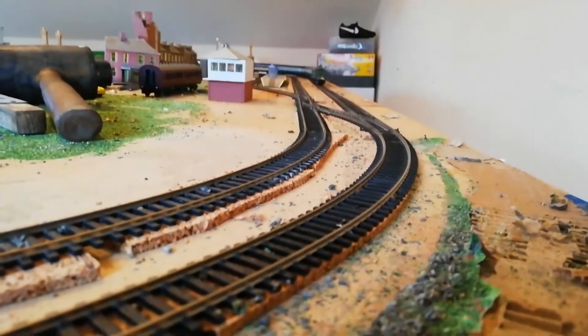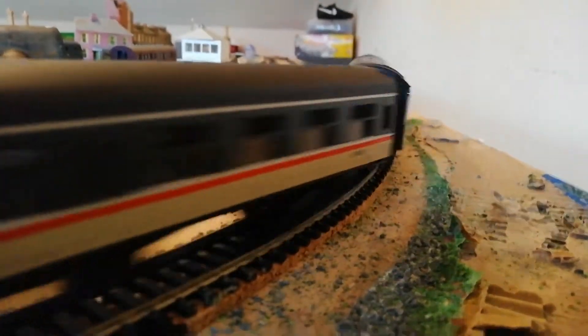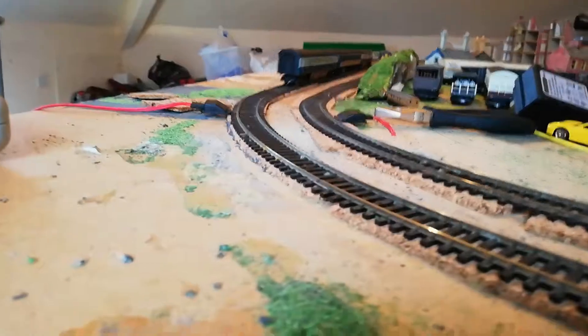This is the 10 subscriber rail tour. This is the first leg of the rail tour. The second leg will be pulled by my Class 90, so that'll be doing that.